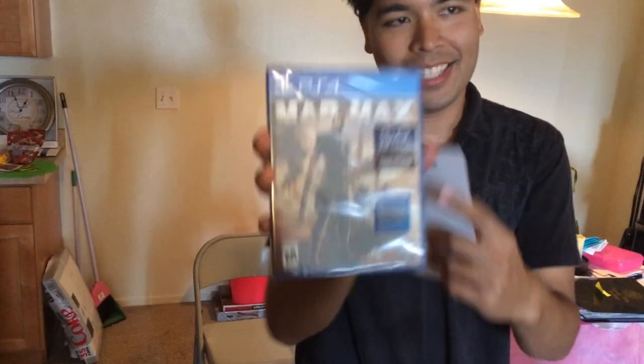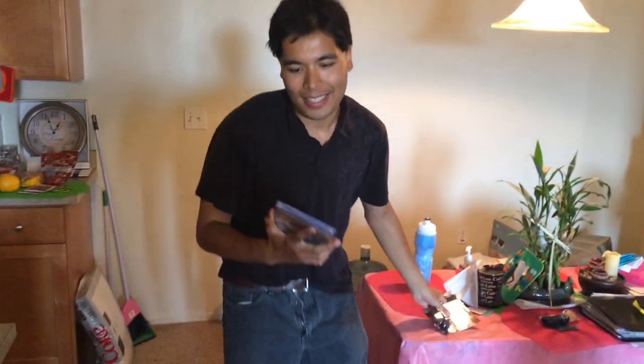There's some exclusive content, and that's not all. They gave me an action figure during my reservation stuff. I'm going to start unboxing it right now.